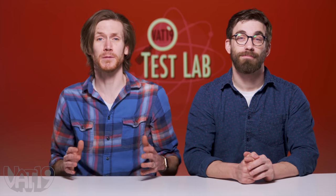Welcome to the Vat19 Test Lab. Today, we're comparing a bunch of magnetic spheres. They're all fun and unique. But which one are you most attracted to? Let's find out.